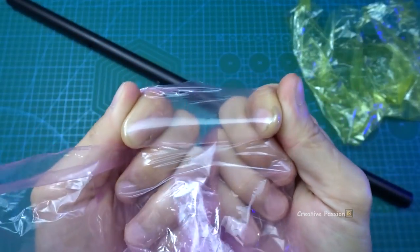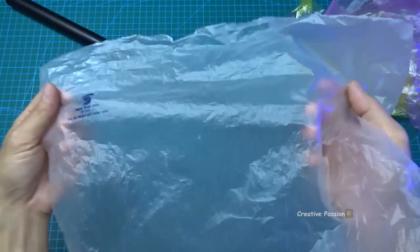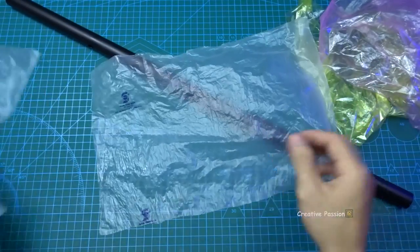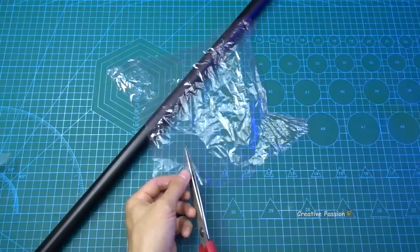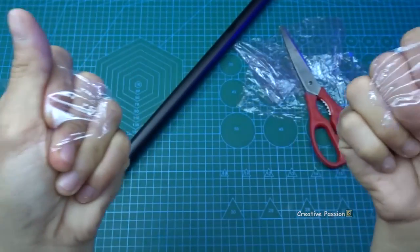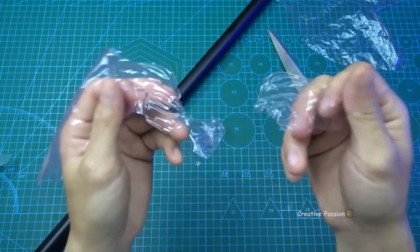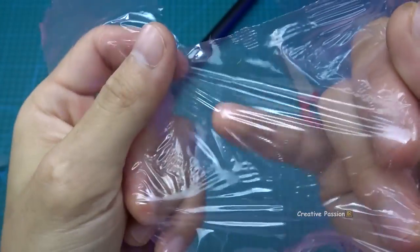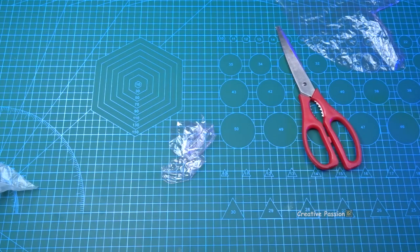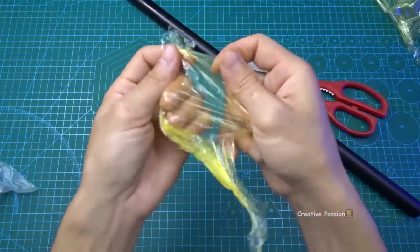We need to choose bags that are thin and can be stretched like this. I have a type of nylon bag that works really well. It's a biodegradable bag — the kind you get when buying food at the supermarket. First, stretch the nylon piece out. Stretch it until it is taut like this. Then hold it in place and blow to test. Keep blowing until you hear that buzzing sound — that means it's working. Now let me try a different bag.